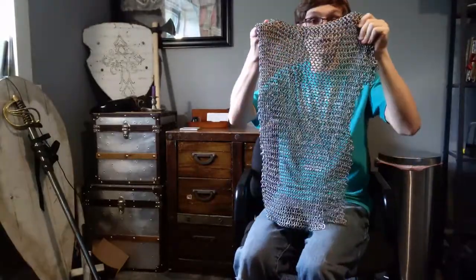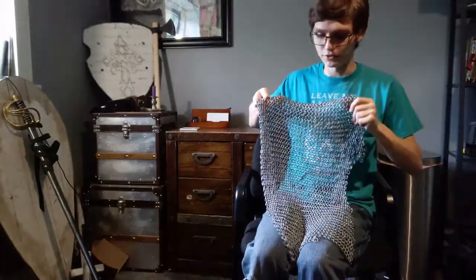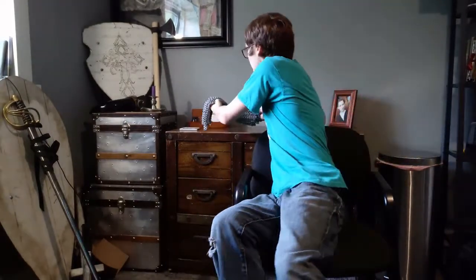This gives a really good visual example, and we'll still have pictures on screen as always. This is butted mail. Butted mail was used mainly in Japan and for ceremonial purposes, especially because it was easier to make than riveted mail.